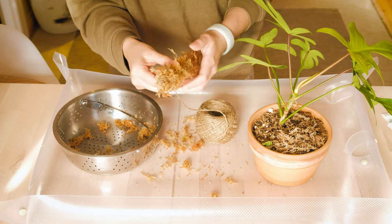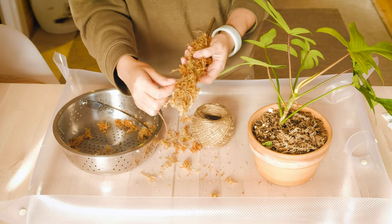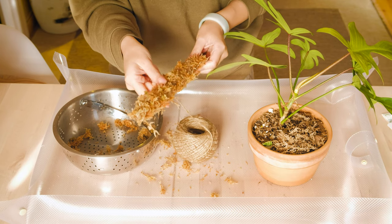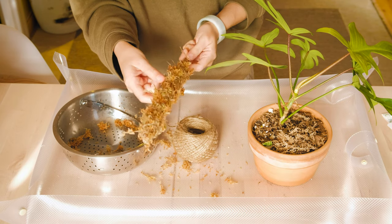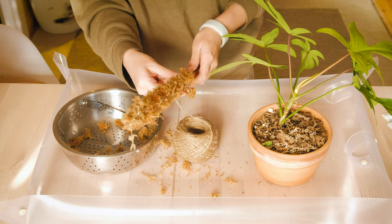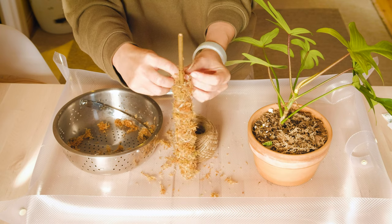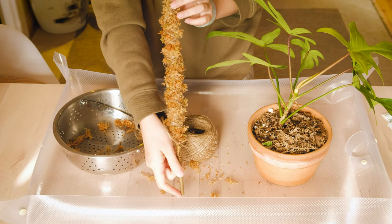Right now I'm going in a criss-cross action, going across where I did it before to wrap the loose ends in. Don't do it too tight because you want some room so that the aerial roots can attach onto the moss. That's also why I wet the moss — it keeps the shape of the moss pole, and if I tighten it too much it doesn't have that same effect. Now I'm at the bottom, we're just going to tie it together and that's it — that's how you make it. It's pretty easy — like a shrimp tempura. And there you have it, a moss pole.